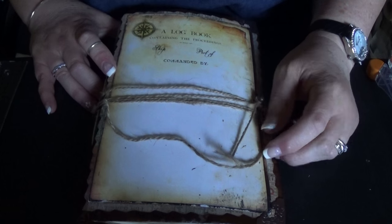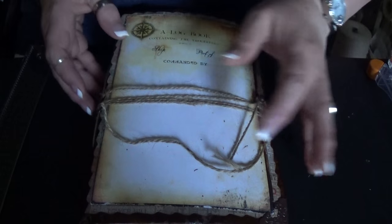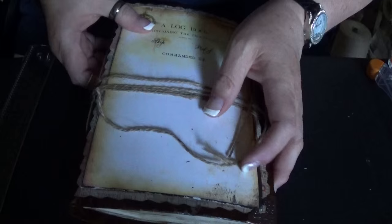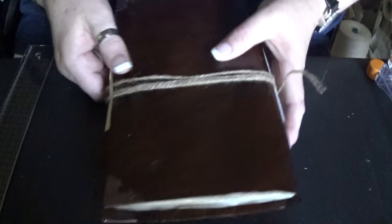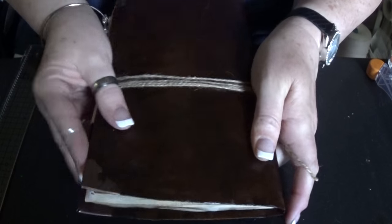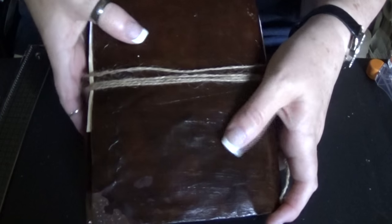Hi everyone. Hi Nick. Back again with another project share. This is my take on the soft cover leather look journals that are quite popular these days. I've seen these on a lot of videos so I decided I would give it a whirl.